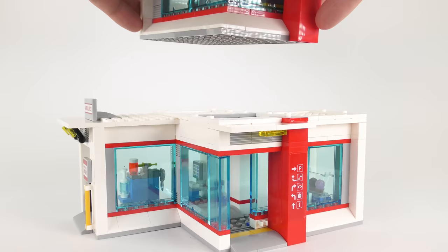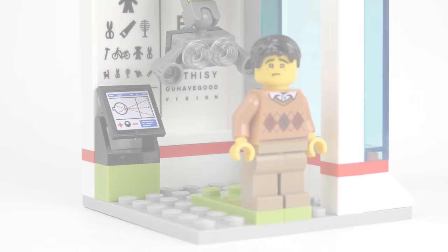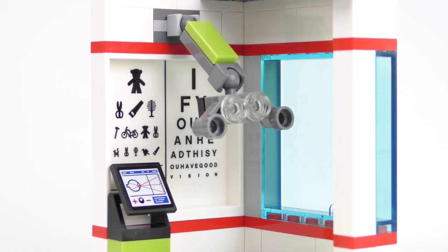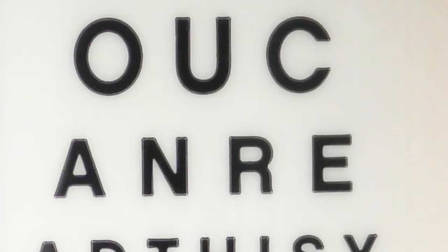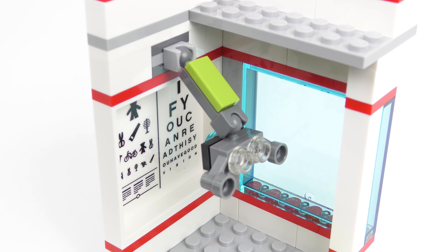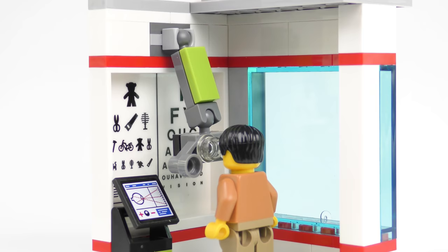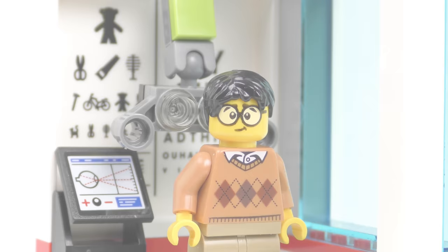Turning our attention back to the hospital, it's time to quite literally take it to the next level. Floor 2 is made up of two modules: the vision testing department and the x-ray suite. This bleary-eyed chap looks like he could really use some help with his eyes. Thankfully we have some state-of-the-art ophthalmology equipment. As much as I hated applying the sticker for the eye chart, I must admire the graphic designer's wit — if you read the letters down the page they say 'if you can read this, you have good vision.' There are also symbols on the left-hand side, the most recognisable being the LEGO tree. Suspended from the wall is this interesting piece of eye testing apparatus, and we also have cool flat-screen technology for doing whatever eye doctors do.